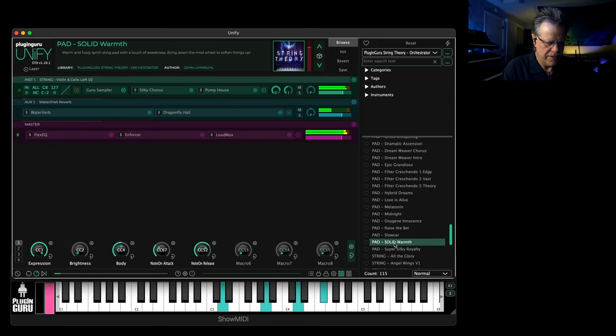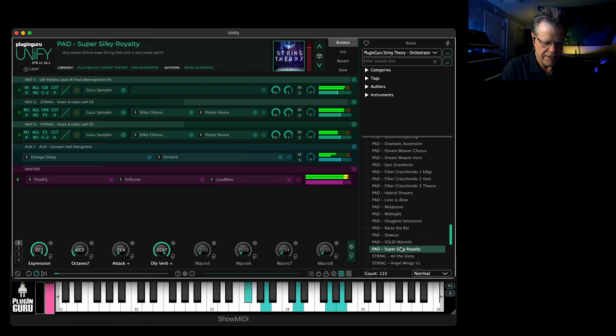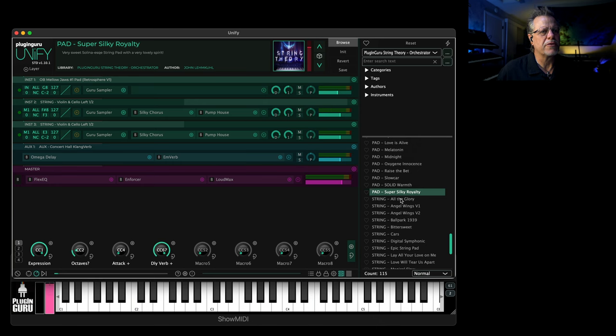'Solid Warmth' — just right there to support, doesn't go anywhere. Brightness is available, body is available to make it bigger or a little more lightweight. Then we go to strings — Krumar and granular together.